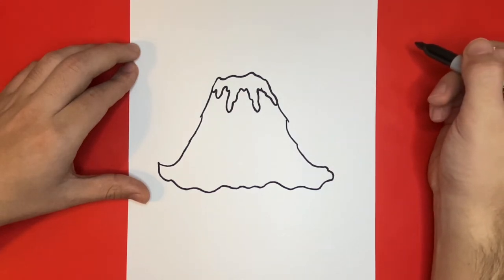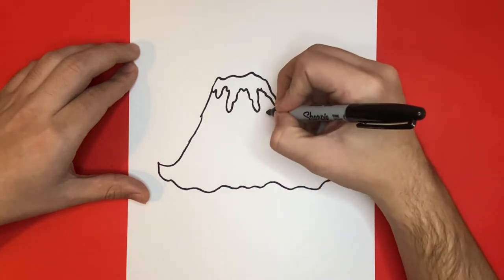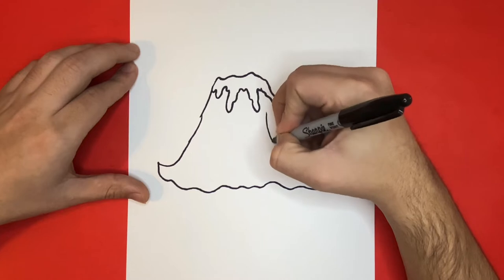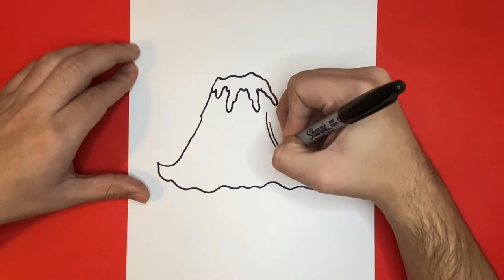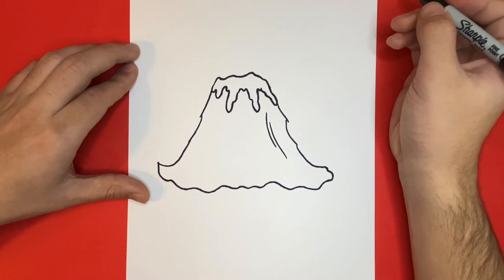So far this is coming along very well. Now on the inside of our volcano, we're going to begin to draw some small lines for detail. We'll draw two more lines in the center and on the left-hand side.